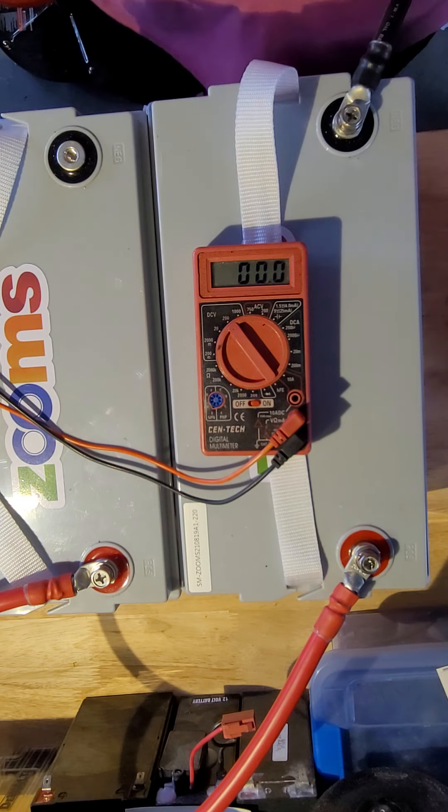Now, pull this off. One important thing — you obviously don't want these terminals to touch, that would be really bad. Another good thing about 24-volt systems is that, as long as you're only using two batteries, these cables were like $20 each, which is not cheap.